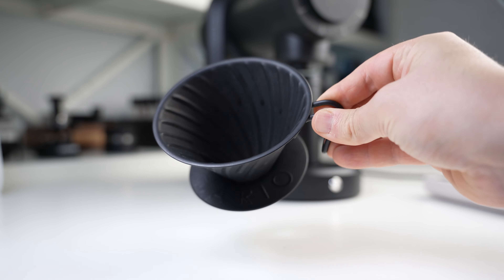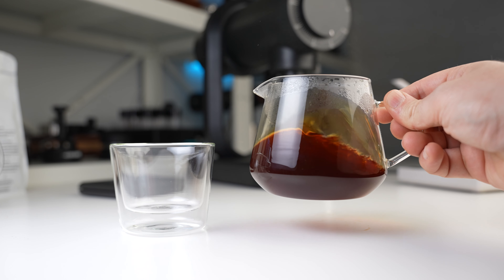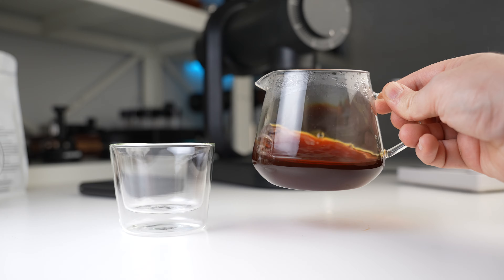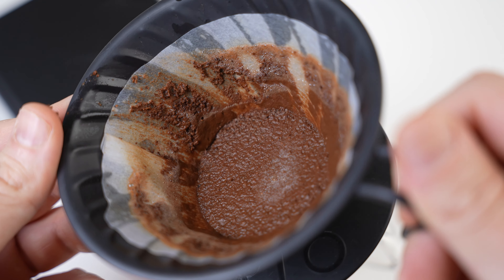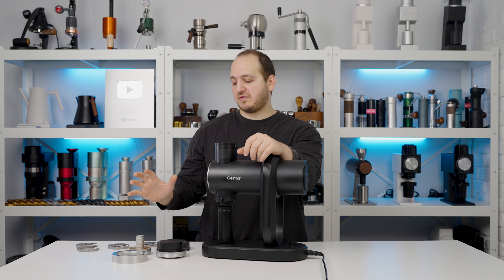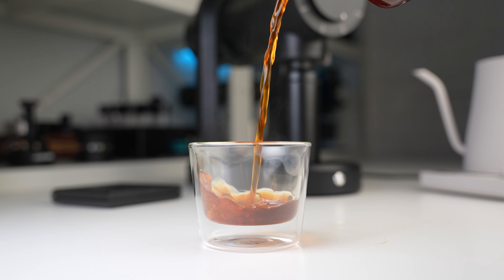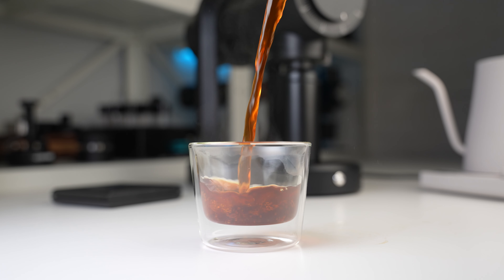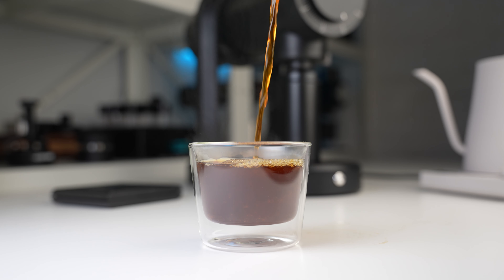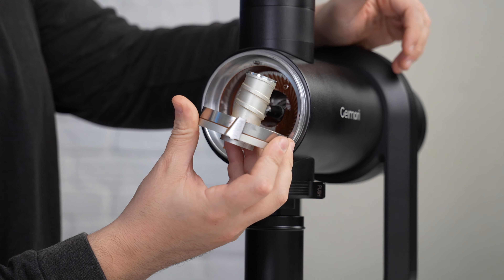For filter coffee we tested on the V60, our standard for comparing grinders. Results were crisp, clean, and juicy. There are some fines in the paper filter but never enough to clog it or push extraction past two and a half minutes — always two to two and a half minutes. The stock espresso burrs will leave you really satisfied for filter as well, though for the absolute cleanest results you might still want dedicated filter burrs.